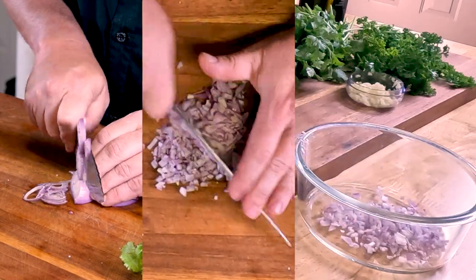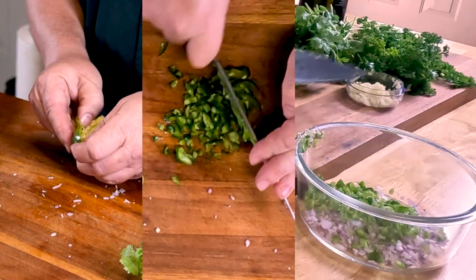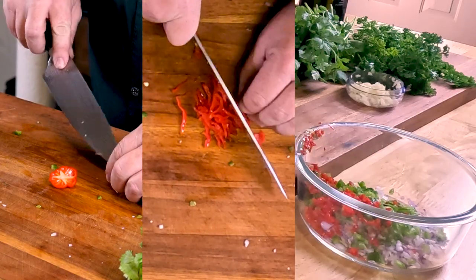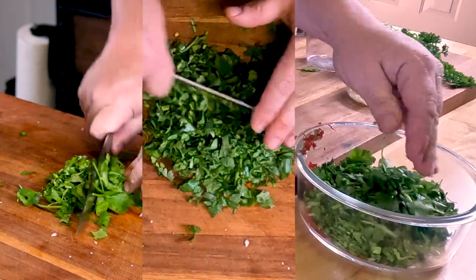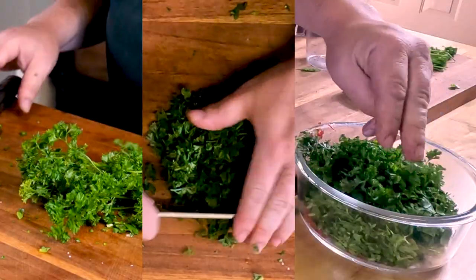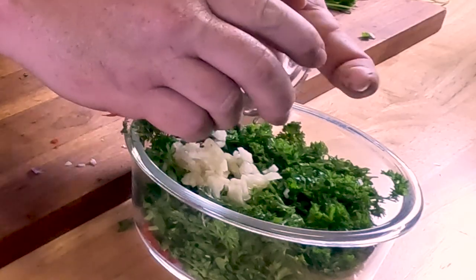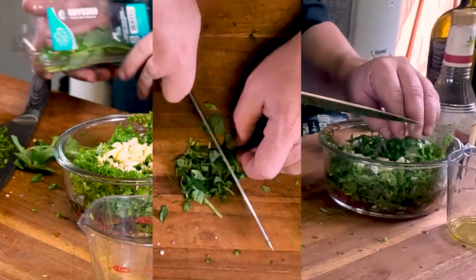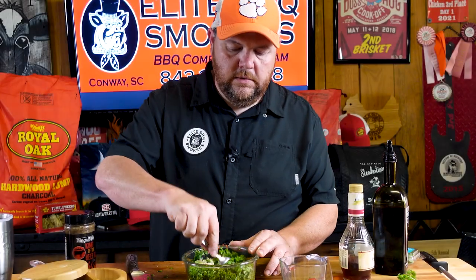For our chimichurri sauce, what we're going to have is one shallot finely chopped up, one jalapeño finely chopped up — make sure you take the seeds out. We've got one habanero pepper here; I'm going to coarsely chop this up so it gives some texture to it. Then I'm going to add in half a cup of cilantro finely chopped, a quarter cup of flat leaf parsley finely chopped, three to four cloves of garlic minced, then half a cup of red wine vinegar. Next, three-quarter cup of extra virgin olive oil, and lastly, two tablespoons of oregano finely chopped. Take all this and mix it all together.